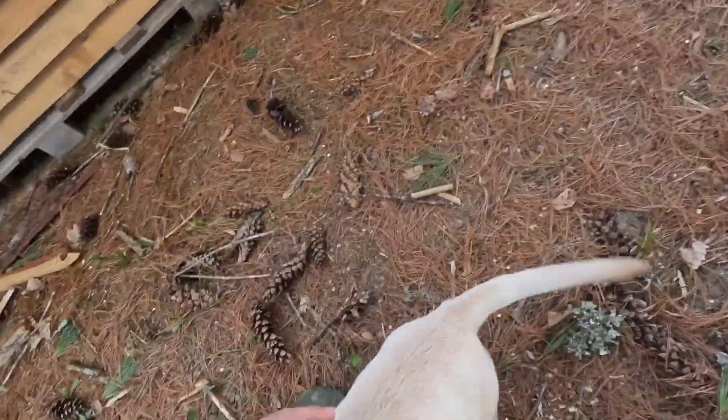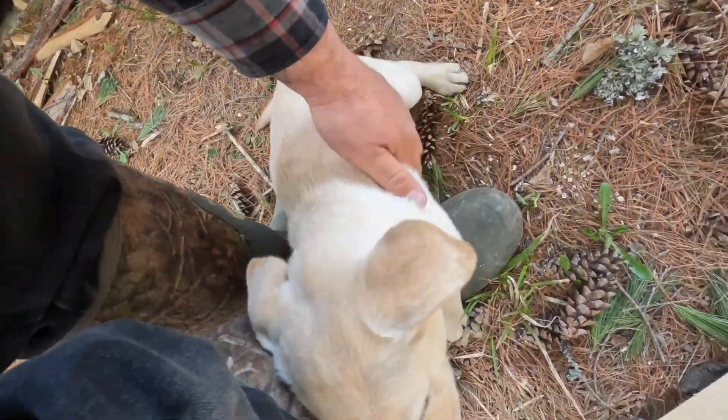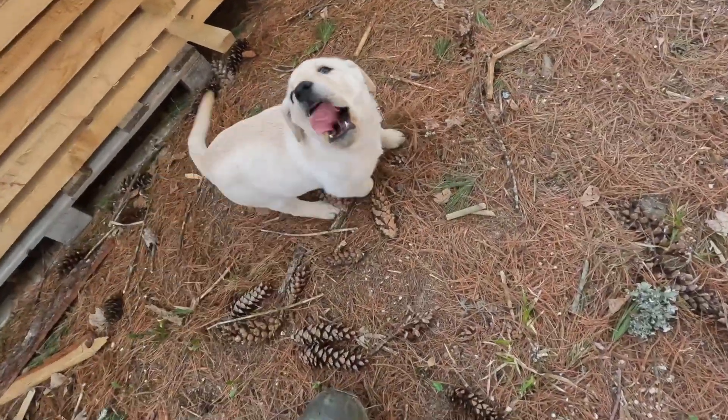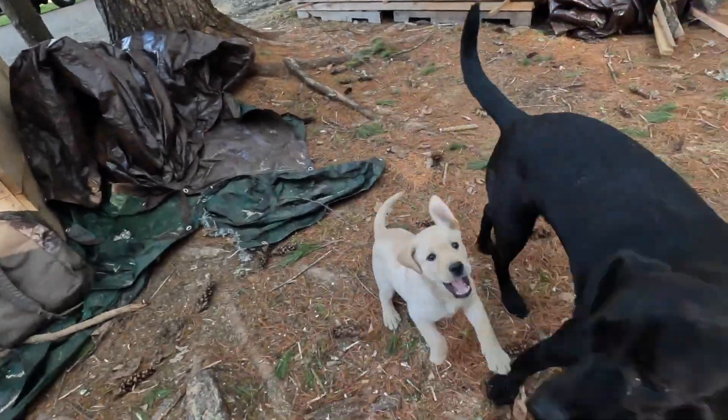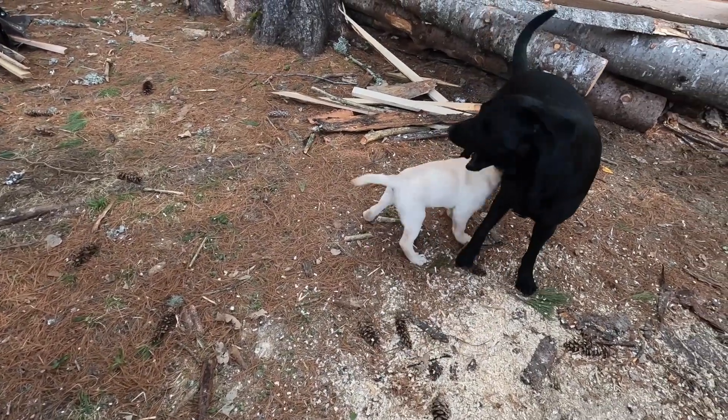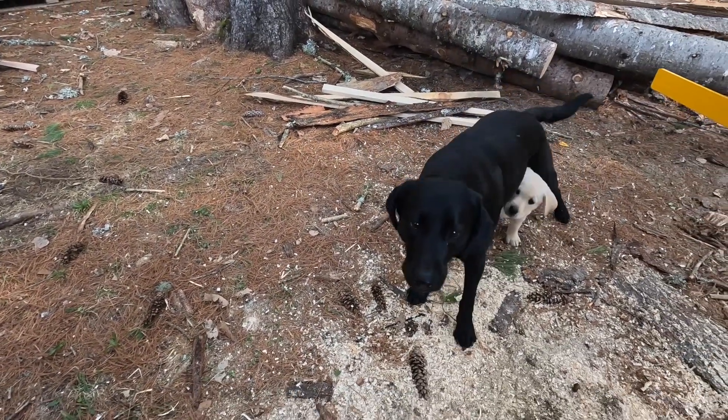Where'd you go? Huh? Where'd you go? Running around with Coda, exploring? And there she is, playing with Coda — or driving Coda nuts, one or the other. Coda's loving it. She's having fun.